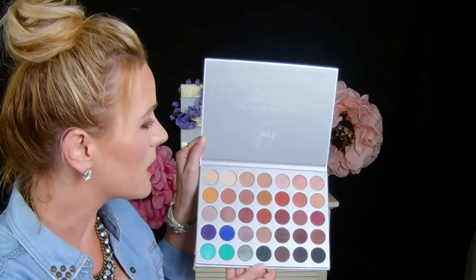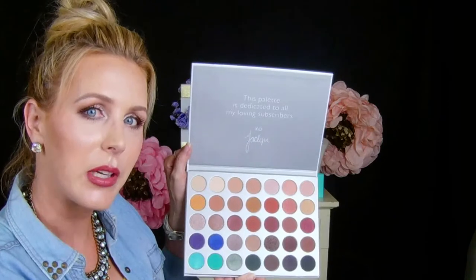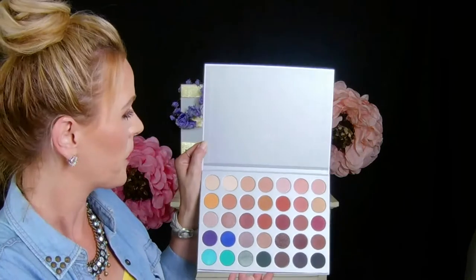I think what I'm going to do for you guys is a look in my next video using these warmer summer tone colors. Let's open up the brushes — I ordered six brushes.